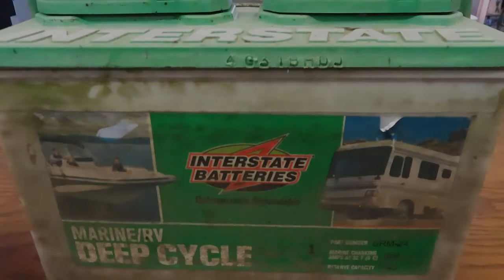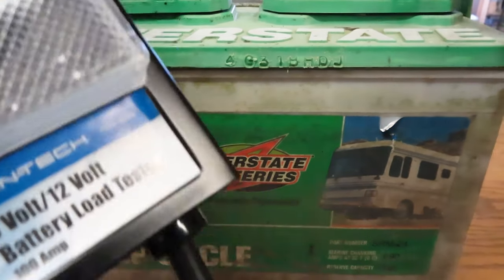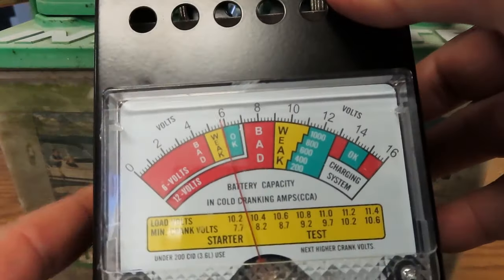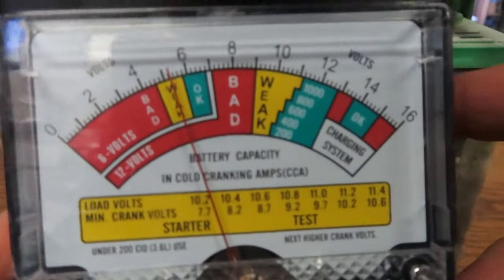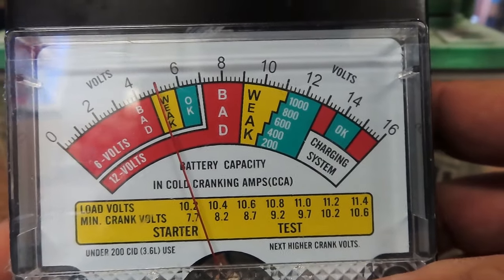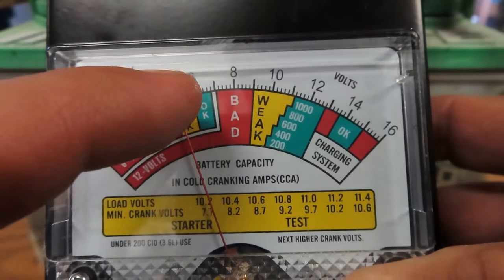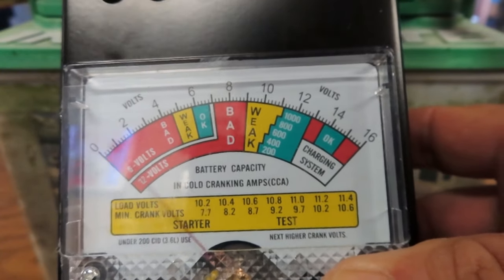Let's try it on another battery — let's see what this old one does. I had this on the charger last night and it didn't do so good. This one is 690 cold cranking amps, so on the gauge I'm going to use the 600 green mark. Put the red on positive, black on negative. Wow — right away we can see it's no good, reading about five, maybe five and a half volts. It is extremely bad. I knew it was a goner, but I'm going to hit the load test just for fun.